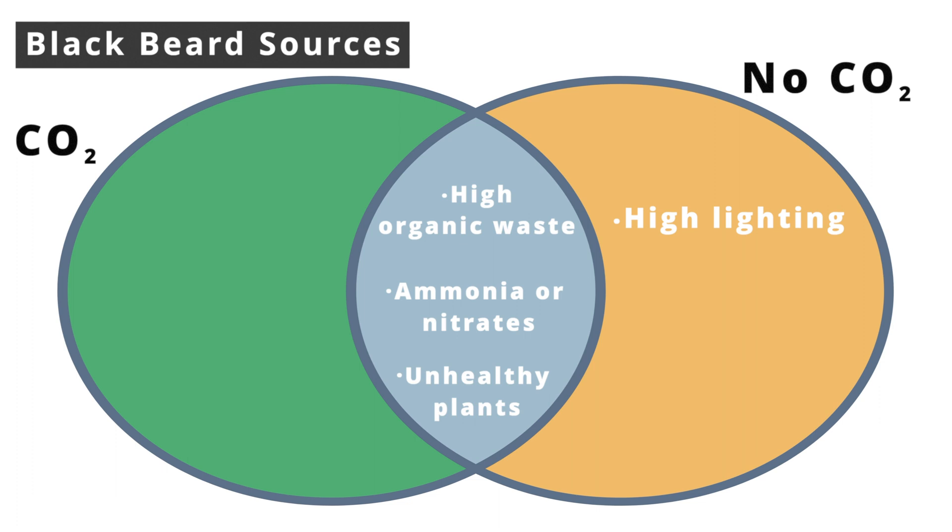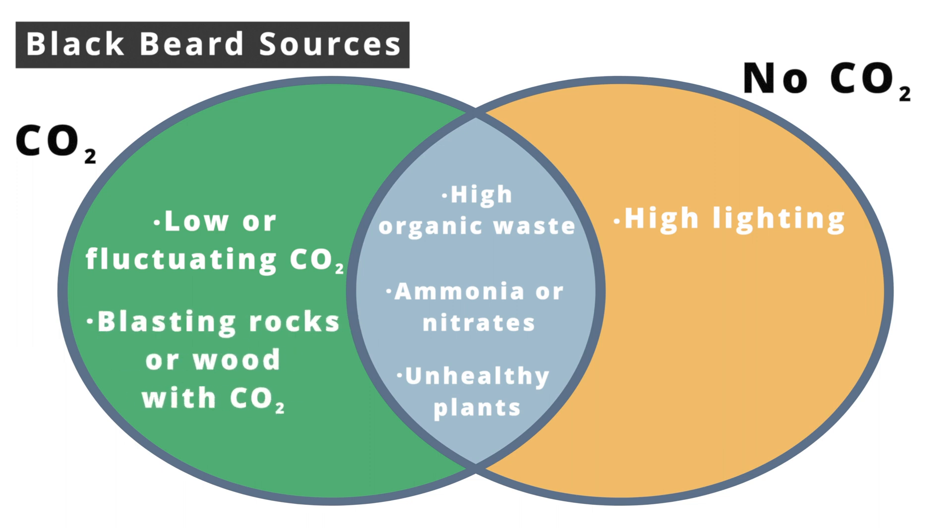For the no-CO2 aquarium, besides water quality, overlighting is the most likely cause. If you blast really intense light without CO2, the plants won't be able to utilize as many nutrients, and the remaining nutrients combined with high lighting will create optimal conditions for an algae farm. For aquariums with CO2, low and fluctuating CO2 levels are the biggest contributors toward blackbeard algae. If you're using inline CO2 injection, hardscape and slow-growing plants in areas blasted with CO2 are also prone to blackbeard.